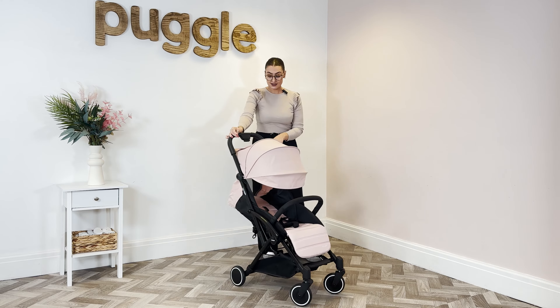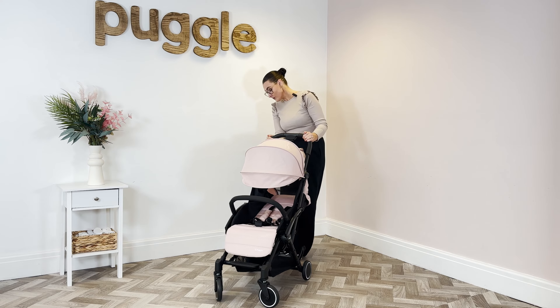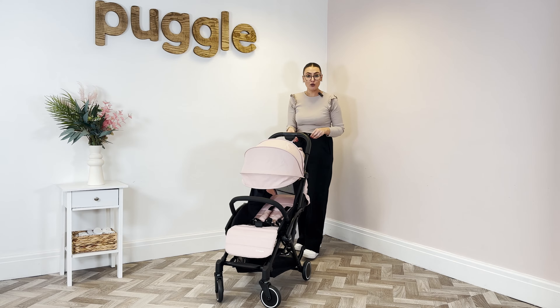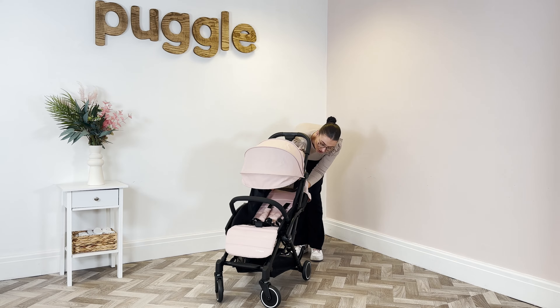If I just turn it round to show you — if you're using this for holidays, everything is really nice and breathable and it's going to get airflow through the seat, which means they're not going to be too warm. You don't have to have that feature on if you don't want; you can just pop the canopy back down.